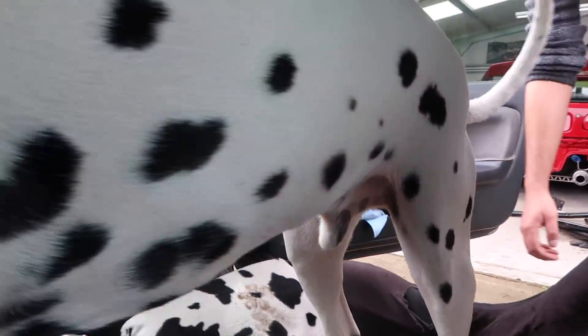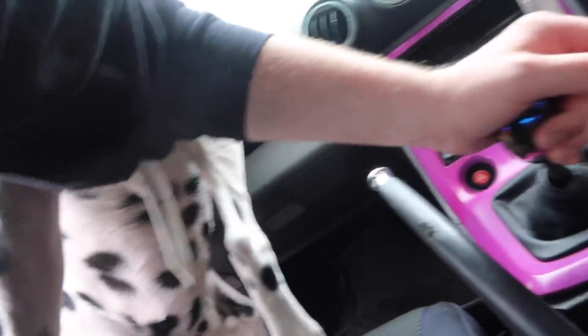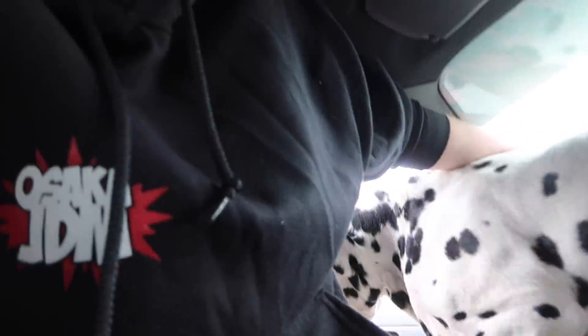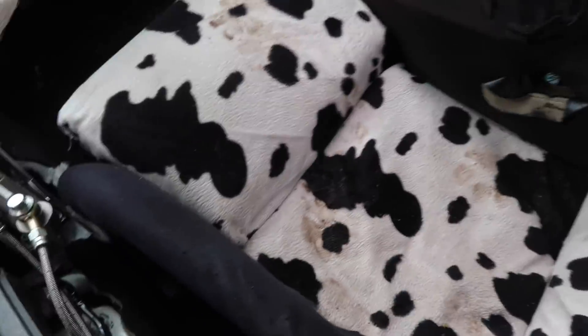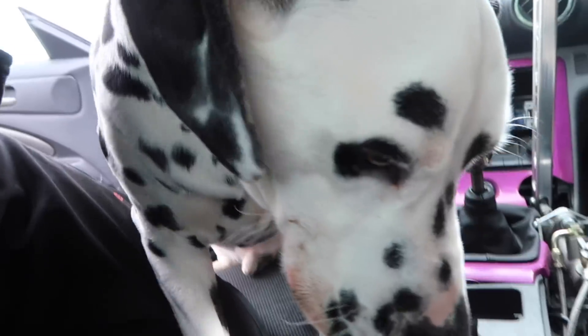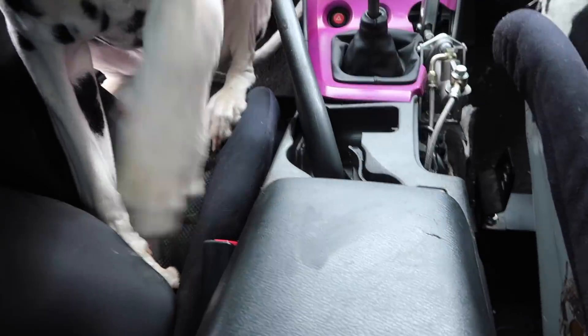He doesn't want the Dalmatian! Oh God, look at how dirty it is. Oh my God, look at how dirty he's made that. Well luckily for me I'm getting a new seat, but sucking it in the garage - who cares.